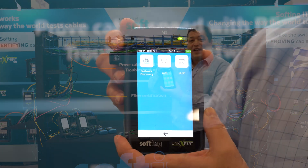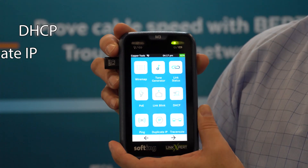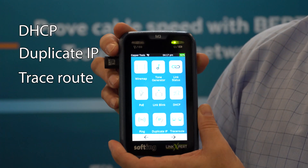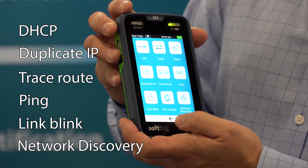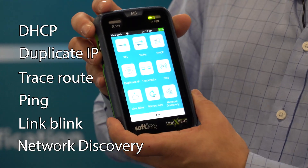You have the ability to do DHCP over fiber. You can figure out duplicate IPs over fiber. You can do traceroute over fiber, ping over fiber, link blink over fiber, network discovery over fiber. So a significant tool set over fiber.